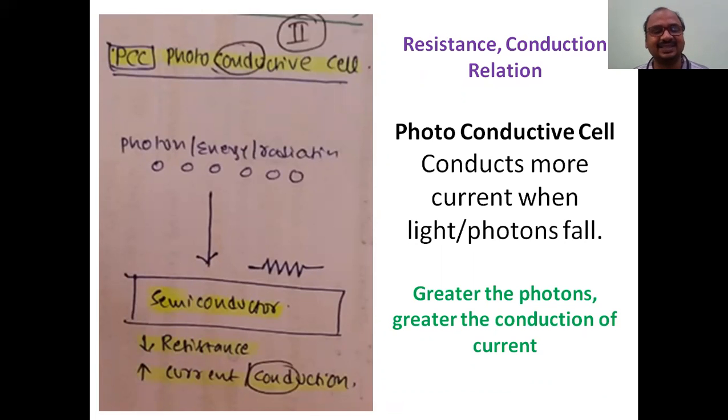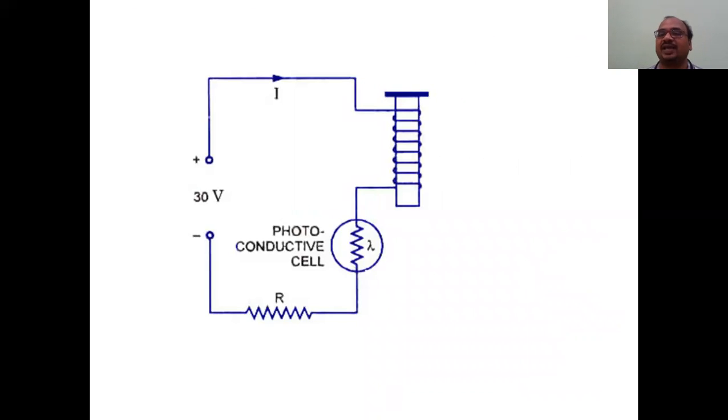In a photoconductive cell, when photons or radiation fall on the semiconductor, it decreases the resistance of the metal. Because resistance decreases, current passes through more easily and conduction increases. Greater the photons that fall, greater the conduction of current. This is the working principle - the photoconductive cell shows a change in resistance when light falls, decreasing resistance when photons fall and thereby increasing current.